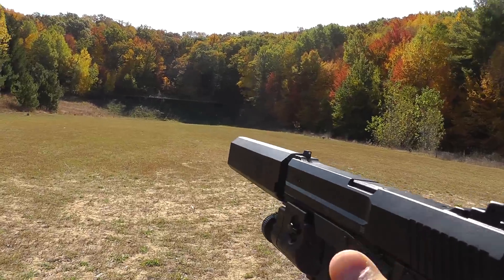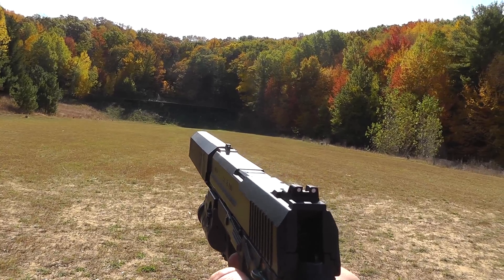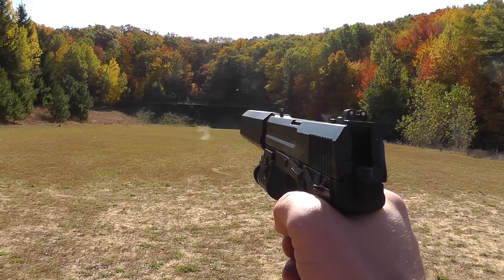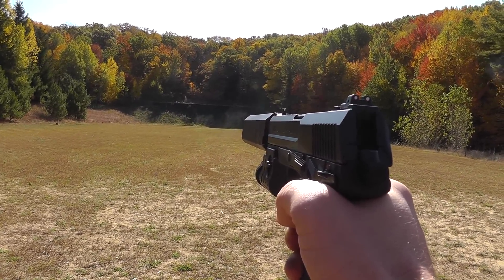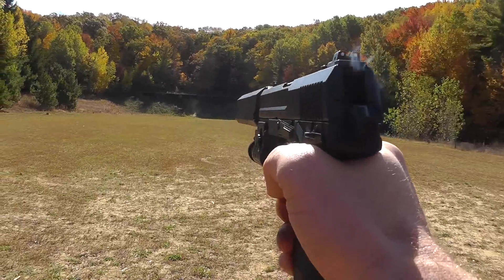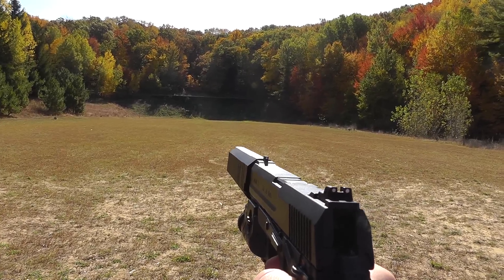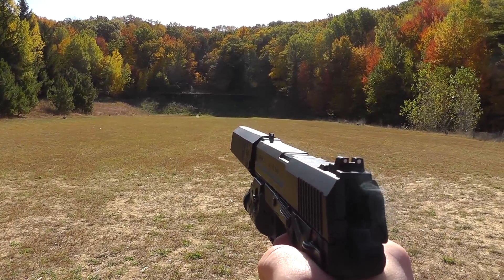Now we'll try it wet. Here's three rounds of 230 grain Blazer — this is wet. And then three rounds of the Underwood 230 grain. And then two rounds of the Underwood PlusP. That doesn't sound bad.